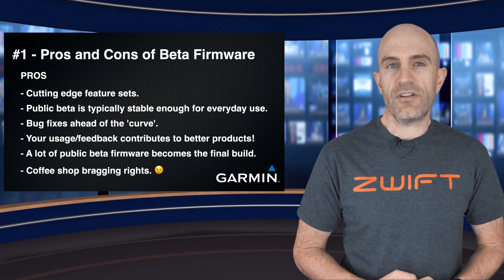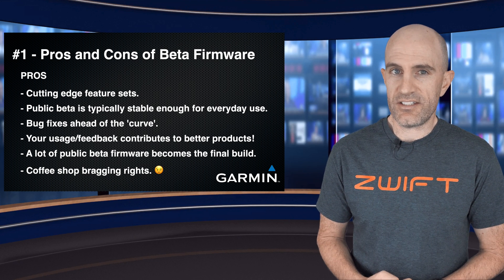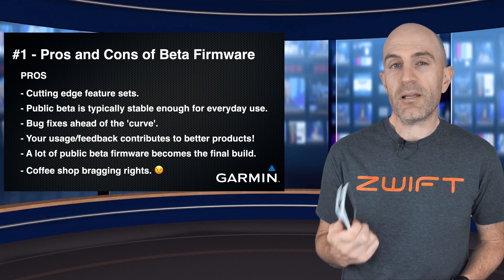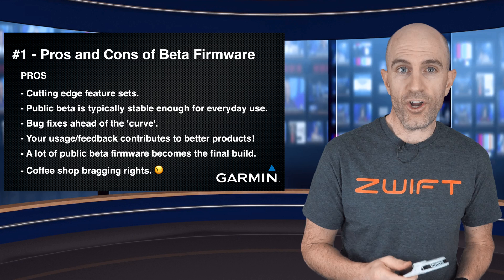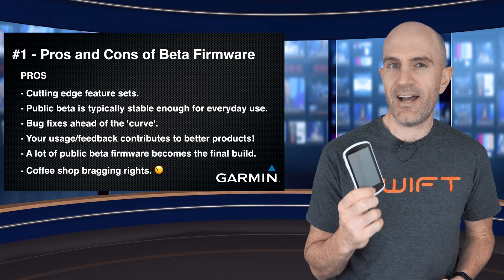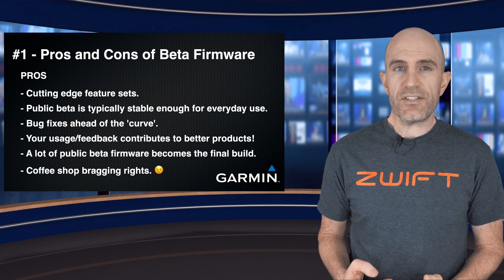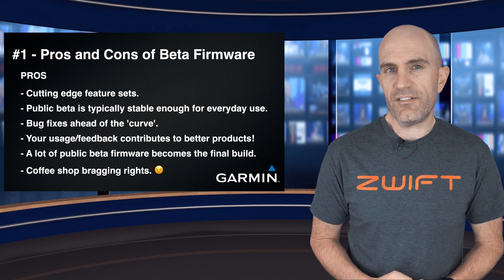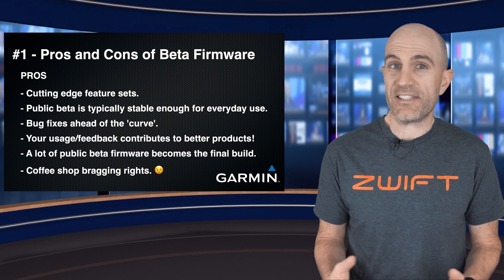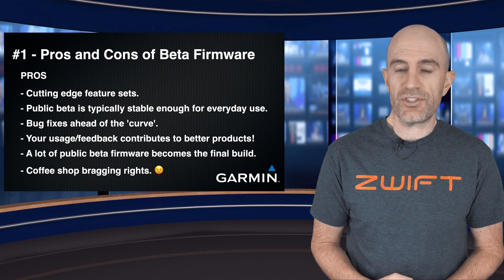Digging into point number one — the pros and cons of using public beta firmware. First up, you'll get cutting-edge feature sets, which is pretty cool. For the example I'm running through today, the 1030's public beta now has Climb Pro, it has Grit and Flow, and jump time or hang time for mountain bikers. Public betas are typically stable enough for everyday use. It's the alphas or private betas you want to steer clear of — those are usually ones the company wants to test themselves. These public ones are out there for everyone to use and usually they're good to go.